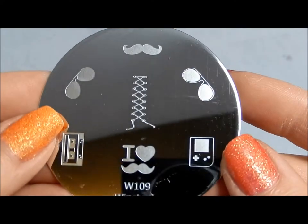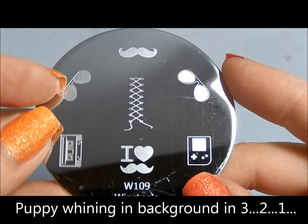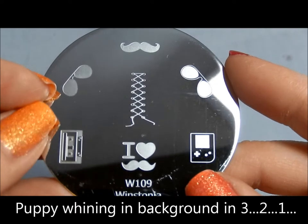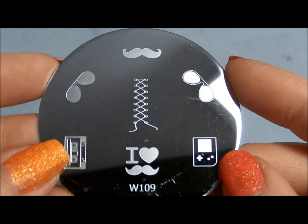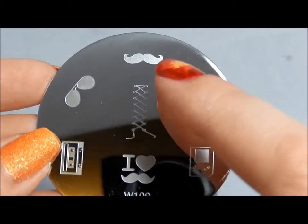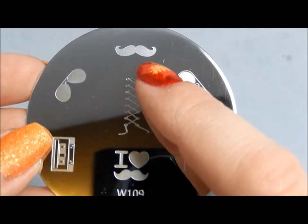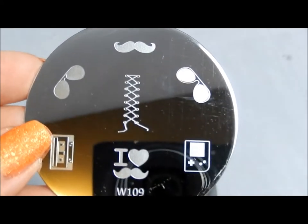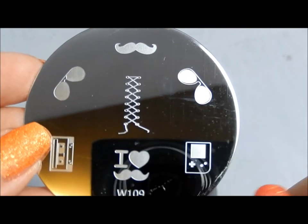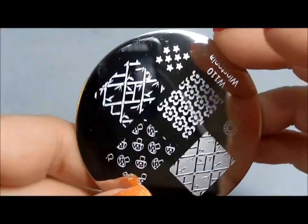This is plate 109 — a little bit retro. You've got some old fashioned sunglasses or maybe police officer sunglasses, a cassette tape, a Game Boy — I remember those Game Boys. There are a couple of images that work for Movember and Men's Health Awareness Month, and I like the lacing image for shoes, corsets, or any cool thing like that.